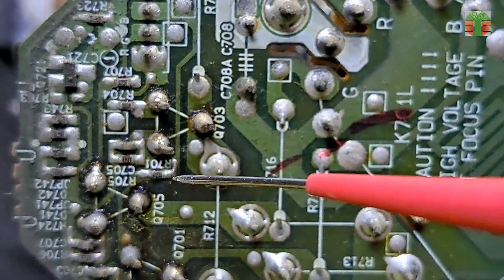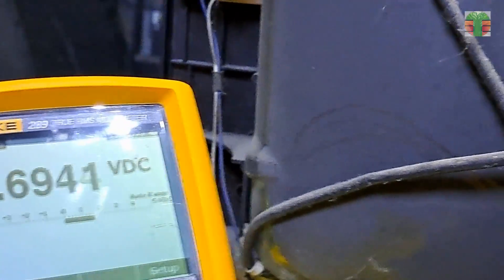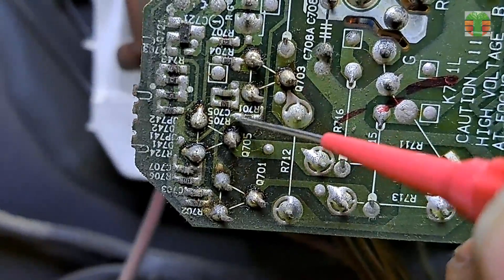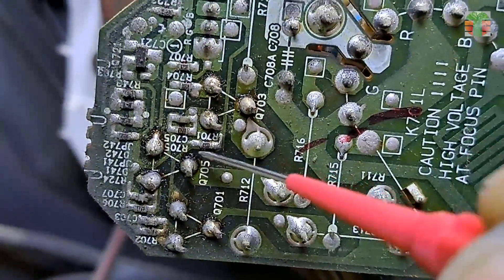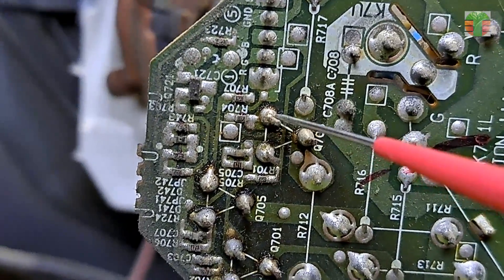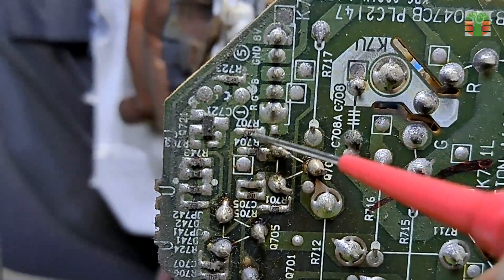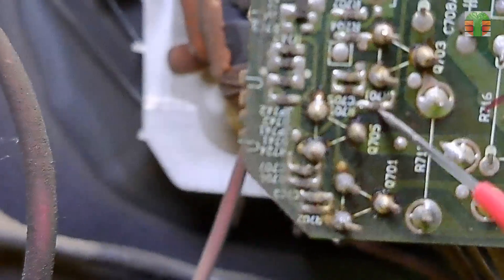Let's trace the blue line. It has a resistor in parallel going to the base of the blue transistor driver. Measuring that resistor, one end is 1.6 volts and the other end is negative 2.0 volts. Comparing to the other resistor, both ends measure 1.6 volts.